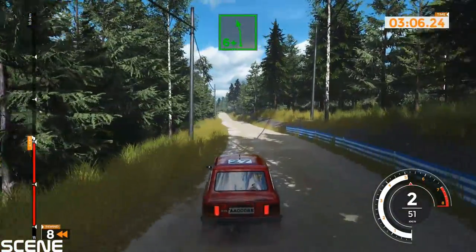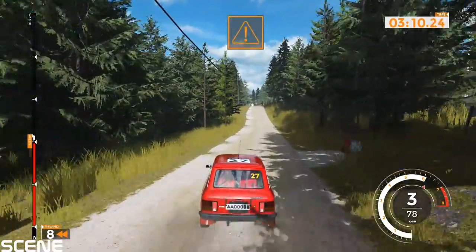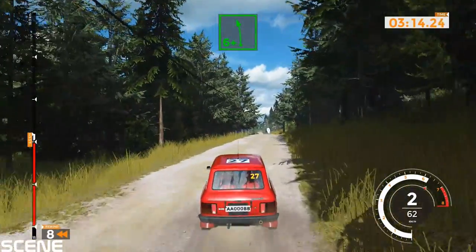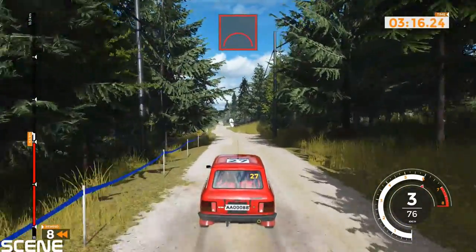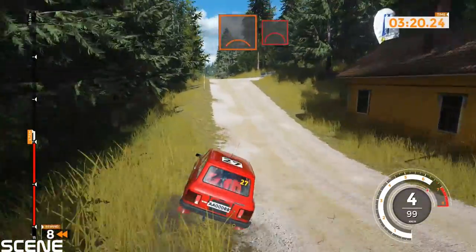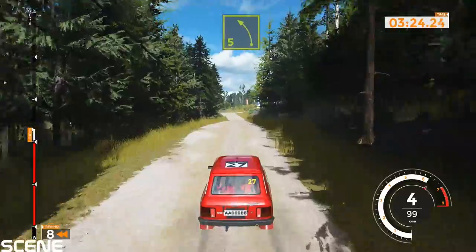Left 6 plus, 60. Caution, left 6 plus, big jump into crest. And jump, left 5 over jump, into left 5 over jump, 60.